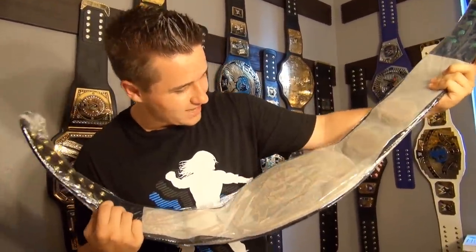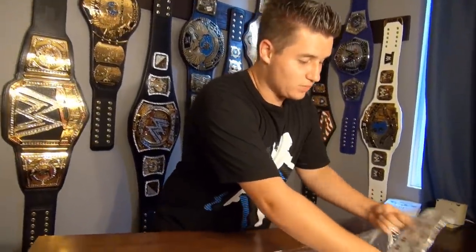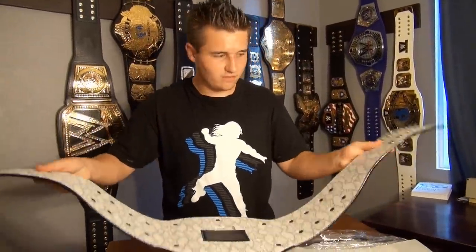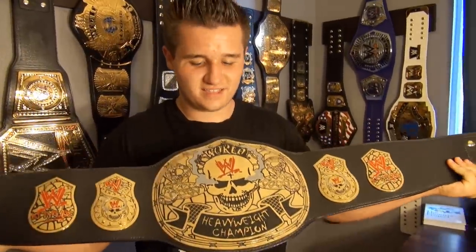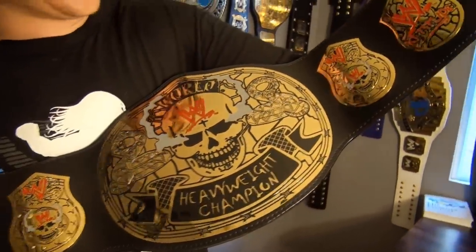I'm going to reveal this to you guys in three, two, one — whoa! We're going to get all the plastic ripped off and get an up-close look at the WWE Championship Smoking Skull. Alright guys, we're going to do another reveal since you couldn't see it before because of the paper and plastic over it — three, two, one. Dang guys, this title looks freaking cool! It looks like something Stone Cold Steve Austin would have, and he's the only man to ever have this.